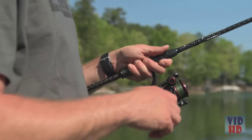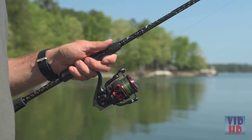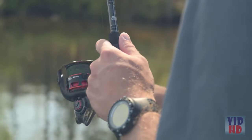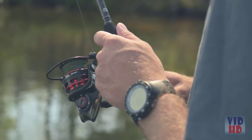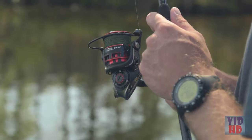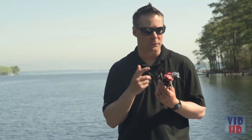The Revo SX also features our Rocket Line Management System, which incorporates the spool design, the oscillation system, and the bale angle. This allows much more line control, looking at how the line comes off the reel as well as how it's brought back on — especially true when using difficult-to-handle lines such as fluorocarbons.